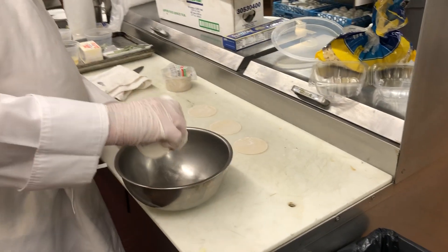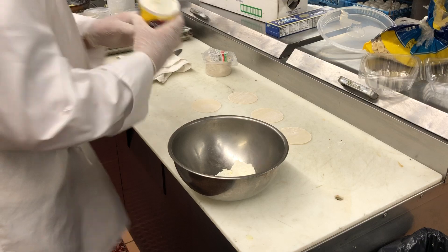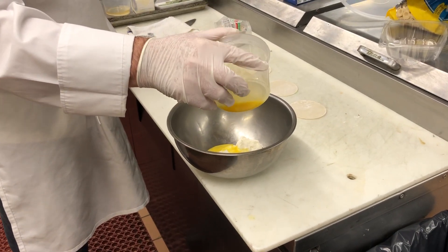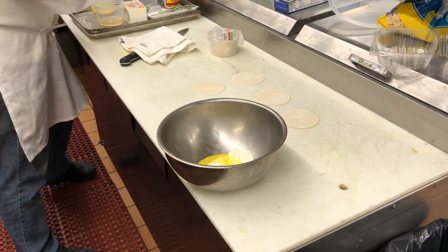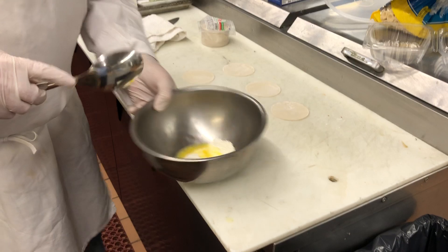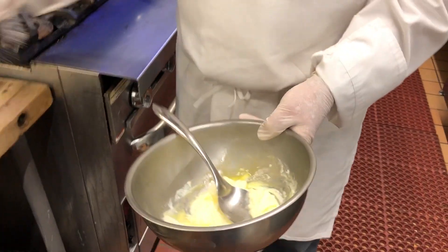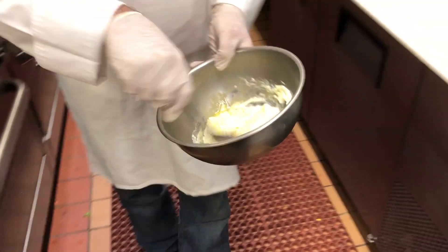We're going to make the filling for the ravioli. We're going to add a little bit of ricotta cheese, then a little bit of egg — maybe about half an egg. Sometimes you see recipes that call for half an egg. I'm just going to mix that up a little bit, add a little salt and a little bit of pepper. That's really all you need.